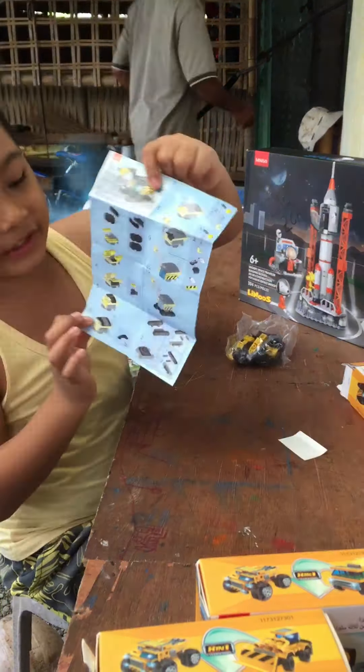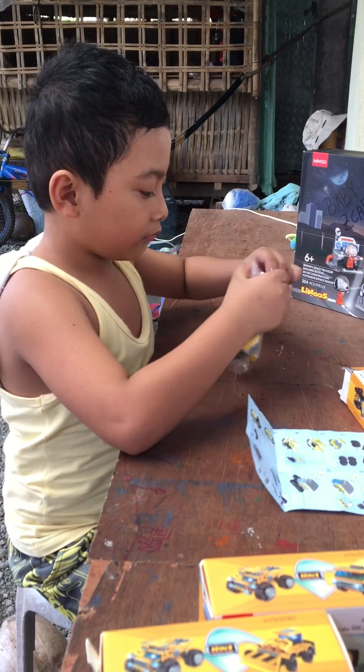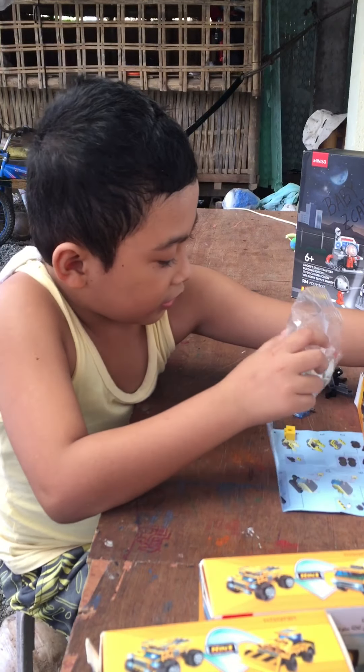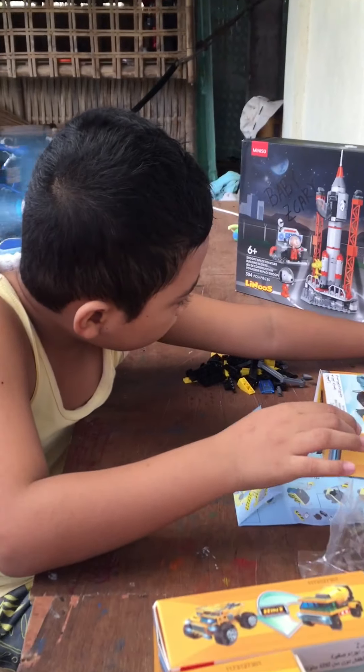Okay, so let's start building it. In this box, we put these pieces. Let's build — let me take a look at that.